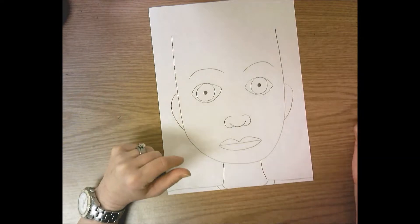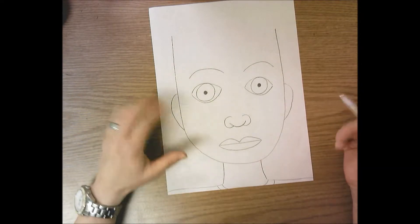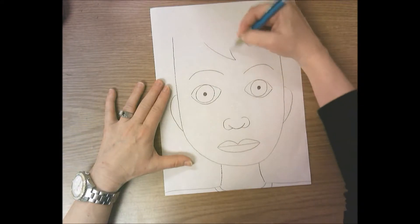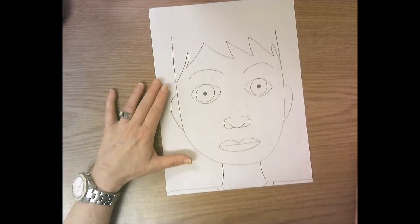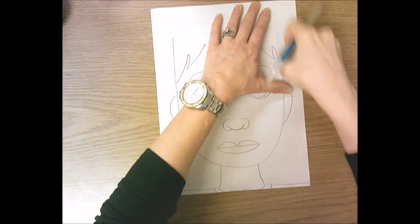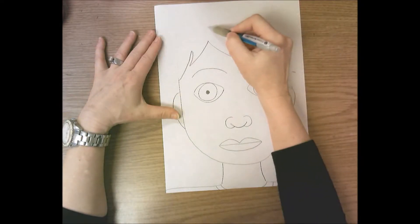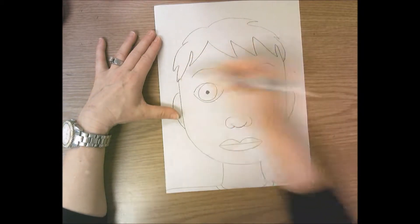Now here's where we make it look like you — we're going to add all different types of hair. If you are a boy with short shaggy hair, draw a zigzag line that goes across the top. Then erase the side of your head on both sides where the hair is, and draw a zigzag line going around and closing off the hair.